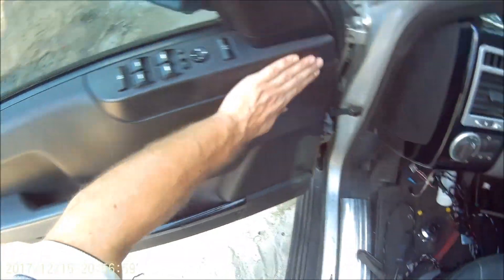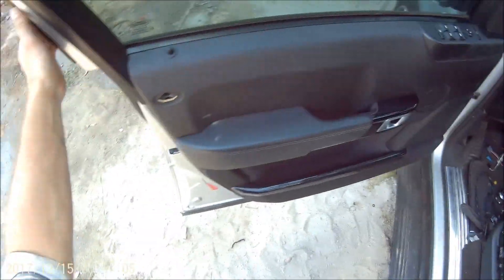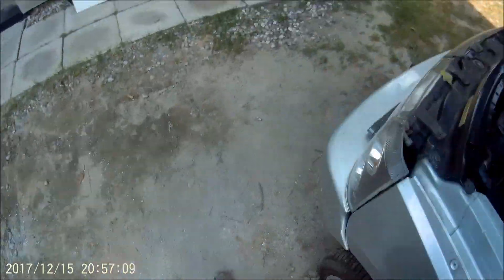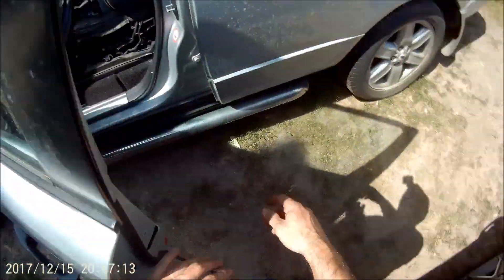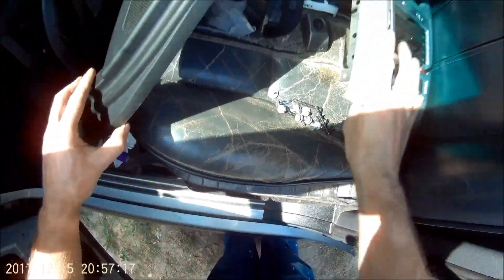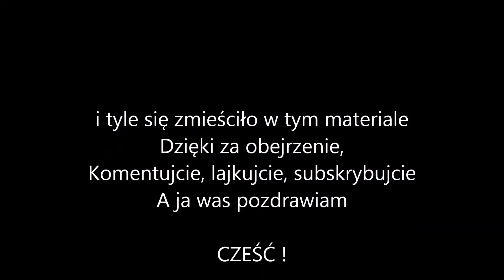Now we can clean. Here is the lock. Here is nice. Here is the lock – another lock. Airbag. And turn here, and it will be. I put it, I put it. Here I put it.